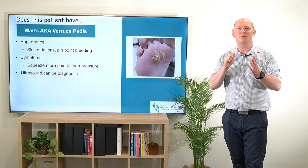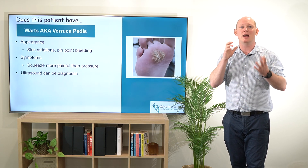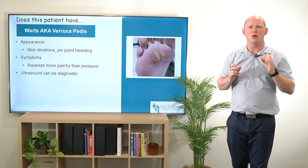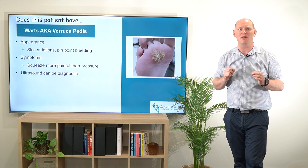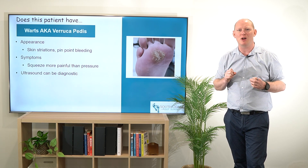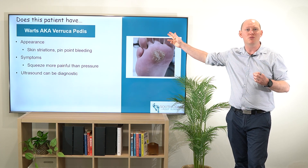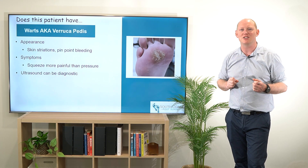Another thing that I do here is put a little bit of clinical hand gel onto the area, and again that lets me see a little bit more about those striations. Hopefully this has given you a little bit more about warts or verruca pedis and whether your patient might have those. Check out some of our other videos, hit the subscribe button, and we'll see you in the next session. Cheers.